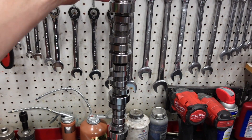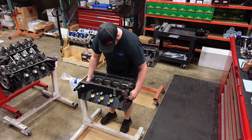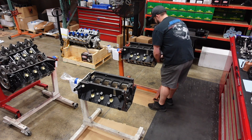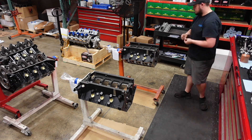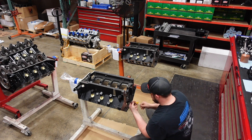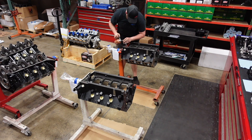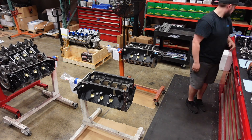The camshafts are Custom Comp Hydraulic Rollers for the application — one's a blower cam, one's a turbo cam, so they're a little bit different. I think it is time to put these together. If one of these engines was yours, would you want the supercharger or the turbocharger? Let's go.